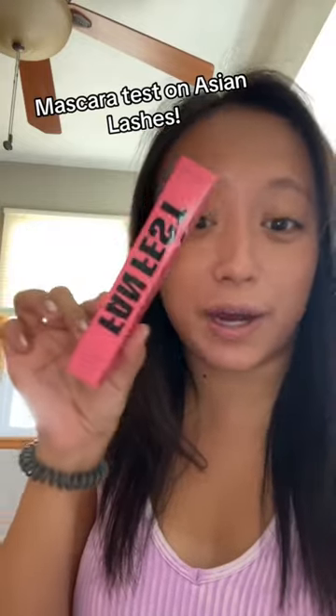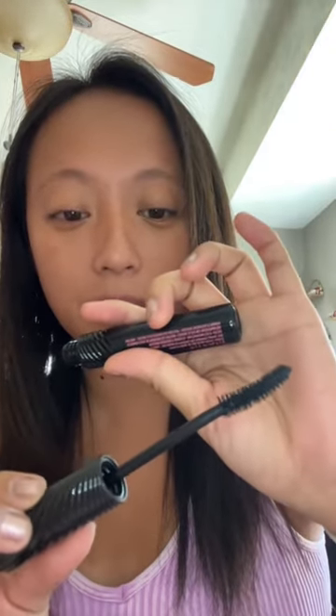Let's try the new Benefit Test Fan mascara on my short Asian lashes. The tube is like a little illusion. Here's what the wand looks like. I'm very big on how wands look because I feel like that really makes it or breaks it.